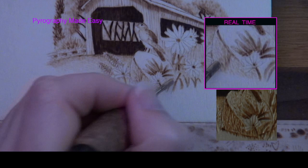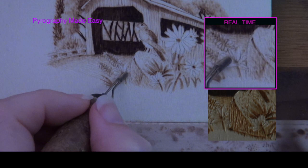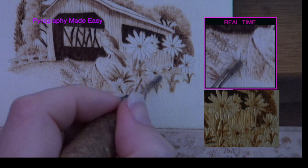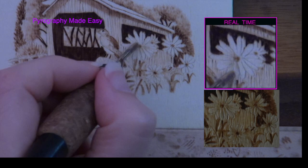With the top of the stump, burn short tan lines for texture — I am just tapping the pen tip to the wood for this. Burn along the inner edge of each flower petal on the white daisies, starting the stroke on or near the flower center and pulling the pen tip towards the outer edge of the petal, stopping near the halfway mark. I am using my smallest shader pen tip for this, but depending on the size of the image, a writer pen tip might be easier to use.